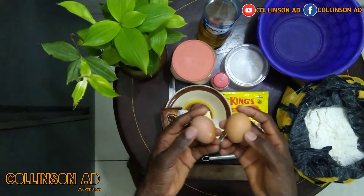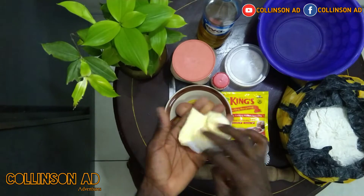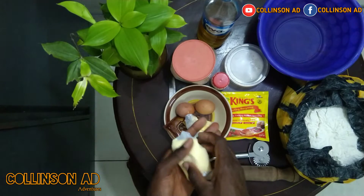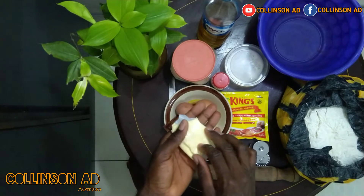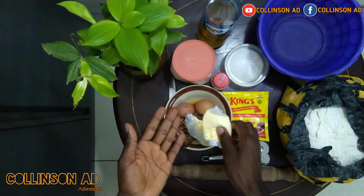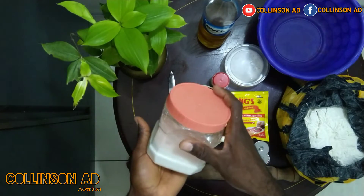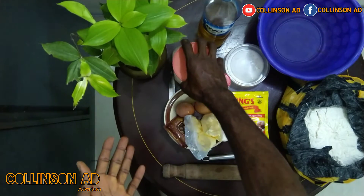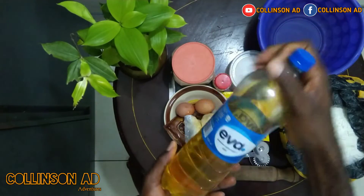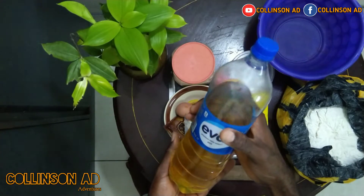This is the egg we are going to use. I am going to use milk powder for this. I am going to add another normal milk to it. This is the sugar. We are going to use this salt. We are going to add a pinch of honey. This is the oil we are going to use. This is 1 liter king's oil.